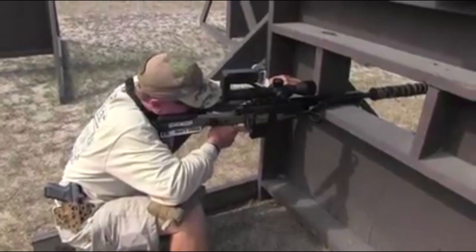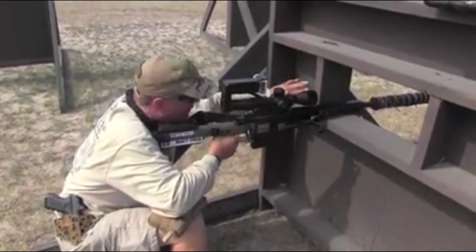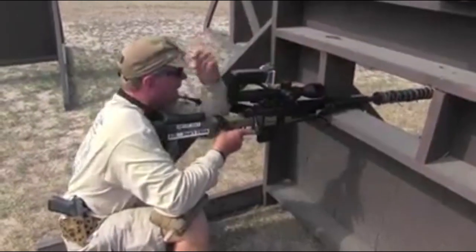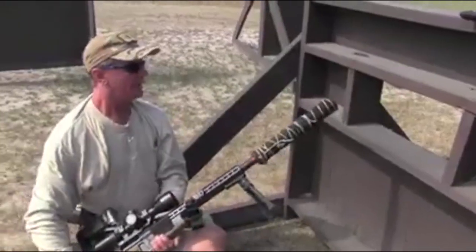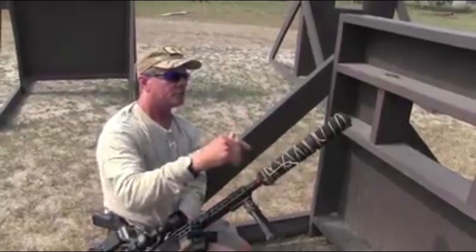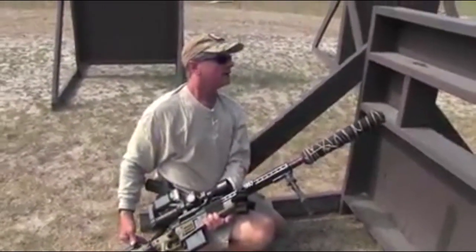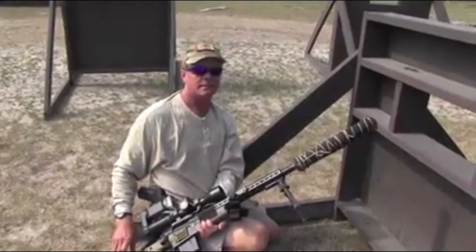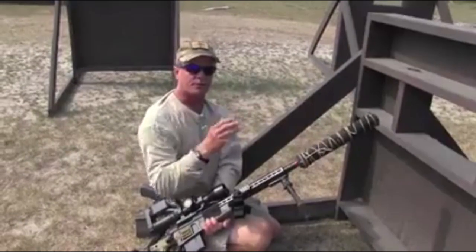In this supported position, I've got about a 7-8 inch group downrange with factory 223 ammo. The rifle itself has the new OSS suppressor on it — it goes over the end of the barrel and it's a two-part system. That was it: 100 yards, easy shots, just using the sling and the bungee to tighten up the gun against my shoulder.